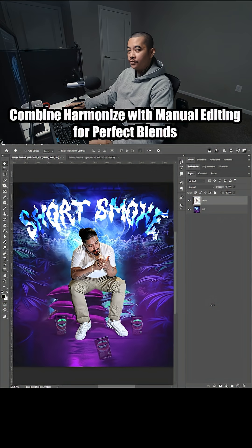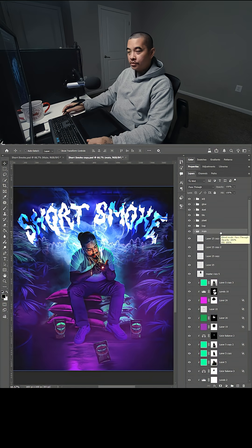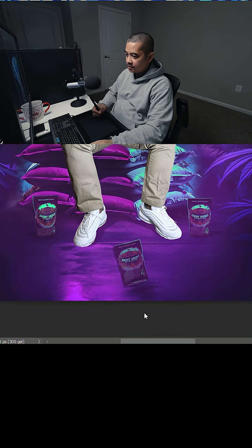I'm going to show you how I like to use the Photoshop Harmonize tool along with manual edits. You can see here I edited the main image manually. If you disable all the layers you can see it. Here's the main image, and I'm going to go ahead and click on Harmonize.